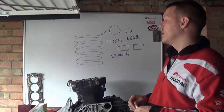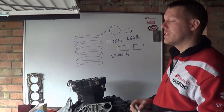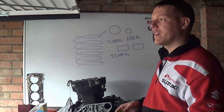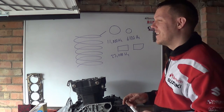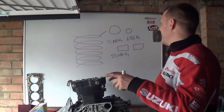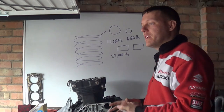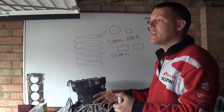This is one of the main reasons why Ducati went with the desmodromic valves — I always say it wrong. The desmodromic system — this is one of the key reasons why Ducati went with desmo valves.